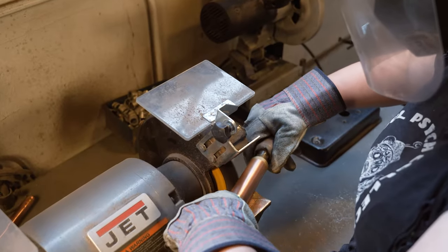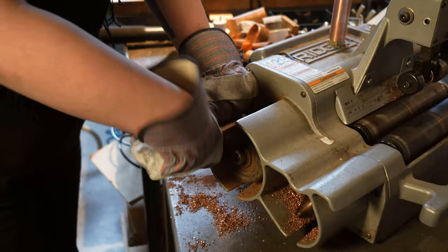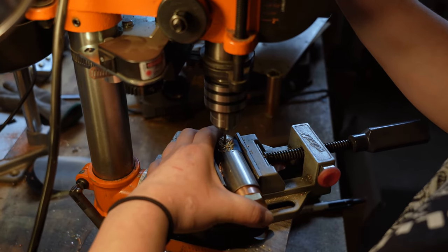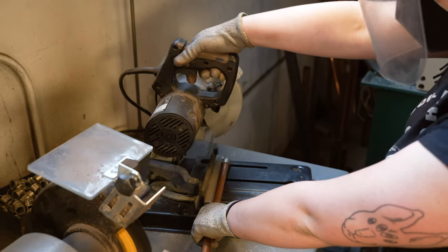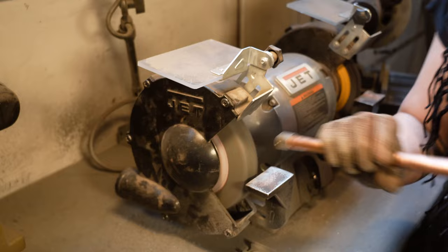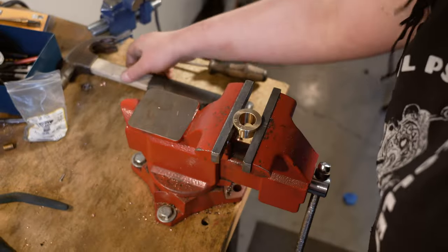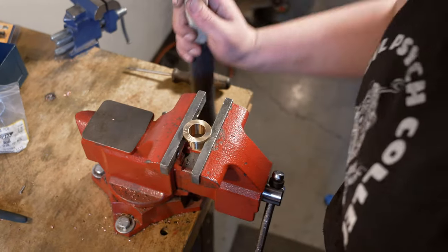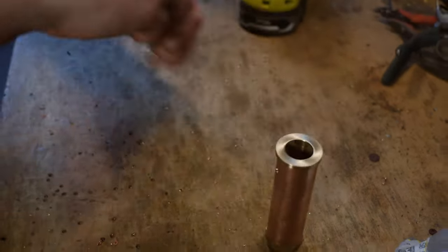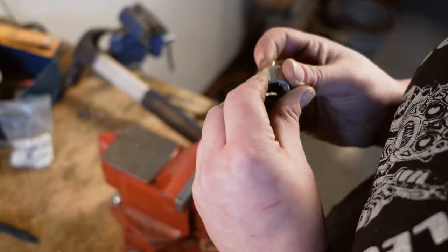The bodies are placed into a jig and polished with a wire wheel. We then drill a hole that will be used to secure the bottom bearing and the XLR adapter within. XLR adapters are cut to size and deburred, or smoothed. These bearings are then stamped with ETL and the serial number. Here we see the bearings being placed into the body, and finally the XLR pieces are assembled into the body.